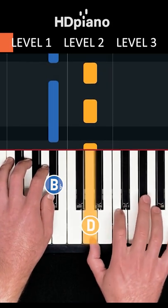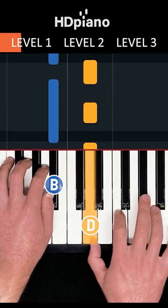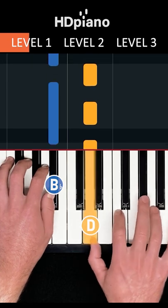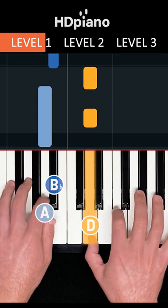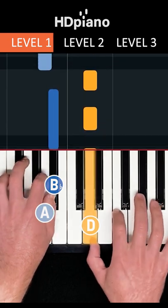Move between your two hands like this. That's B-flat in the left hand and D in the right. Then switch between B-flat and A in the left hand. And that's level one.